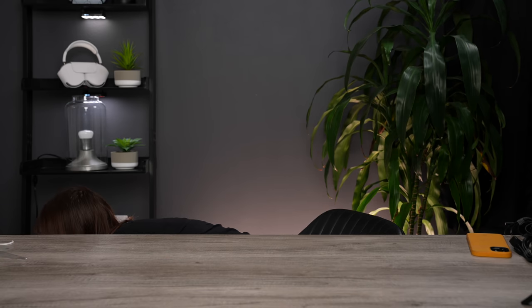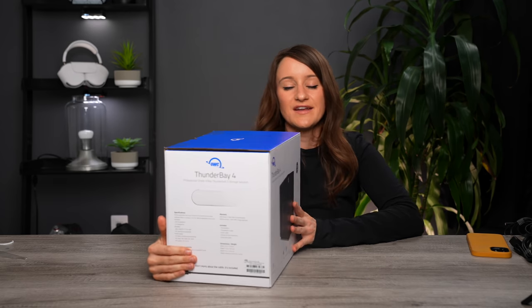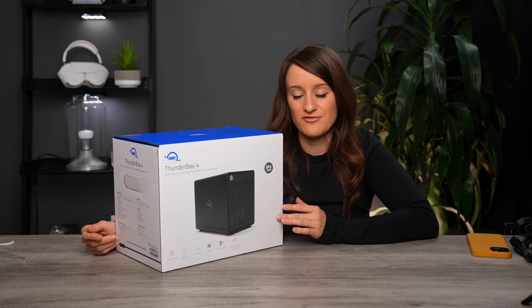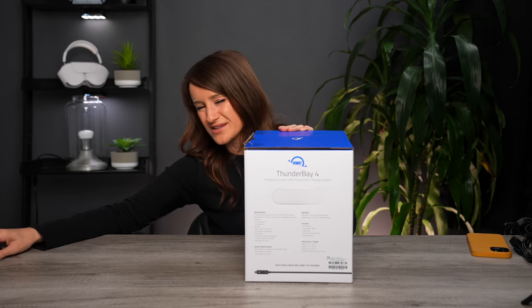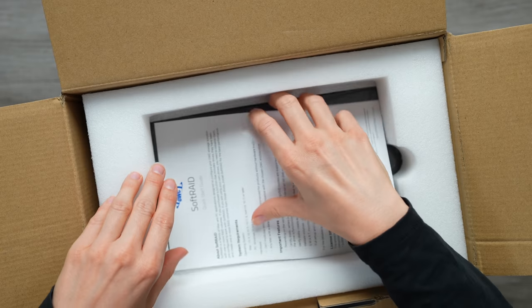Last but not least is something that is going to be a game changer for me personally and professionally — it's really heavy because it's very very nice. This is the OWC Thunder Bay 4, a professional grade 4-bay Thunderbolt 3 storage solution. As you may or may not know, I recently lost everything on my MacBook — I didn't have many external drives and it just crashed and I lost a lot of things. This is going to be a game changer because I'm going to go through all of my old hard drives, my old laptops, and finally back everything up. I never realized how important backing up your storage was. I was going through my past 10 years of photos and videos and I just did not have a very good solution for storage.